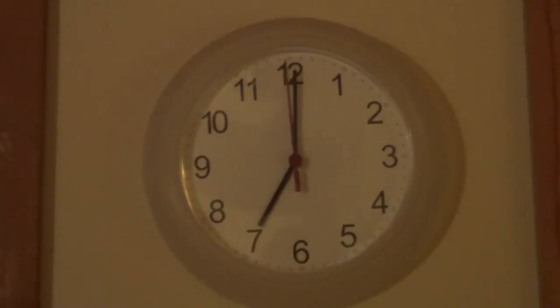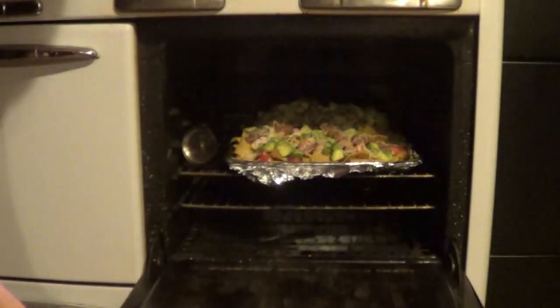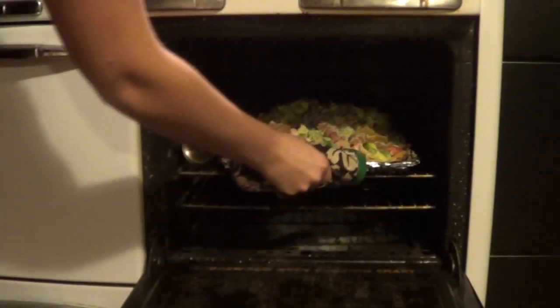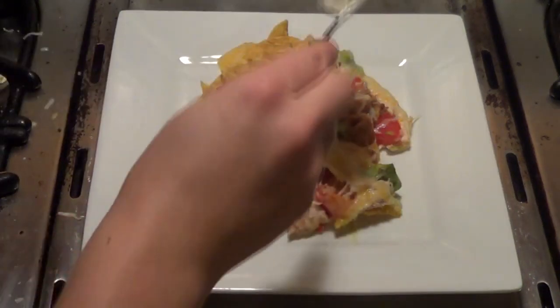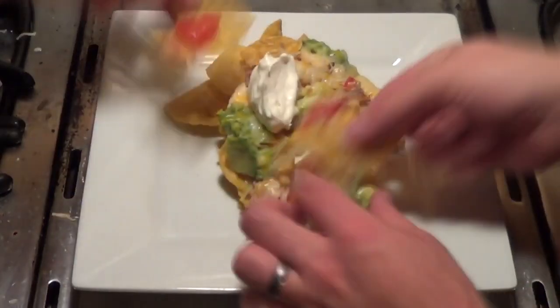I had my oven set at 350 and I left them in there for about 7 minutes. Plating is super simple — nachos go on plate, top with sour cream. Oh, you know you want it.